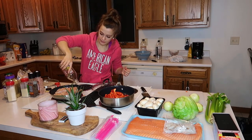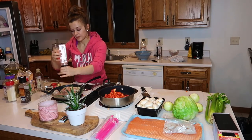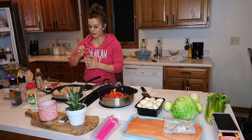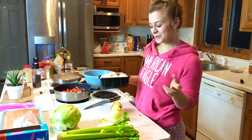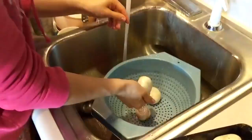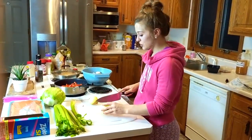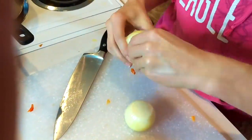Seasoning the chicken with olive oil, pepper, salt, garlic powder, and onion powder. My camera died so we're now filming on my phone — Zach's my video helper. I have to wash off these mushrooms. Next, I'm slicing these onions for the stir fry.